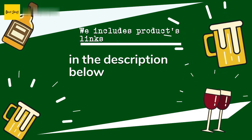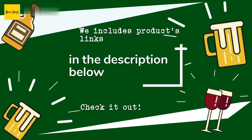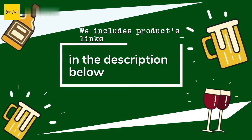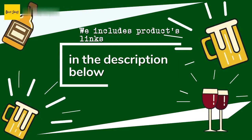Thanks for watching and hope you liked it! As always, all the links to the products will be in the description below, so if you want to find the best prices and more information that we might not have had a chance to mention in the video, be sure to check them out.